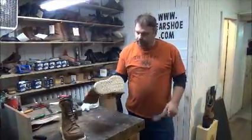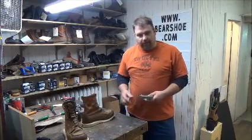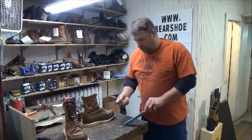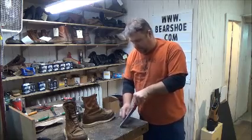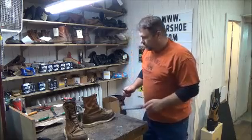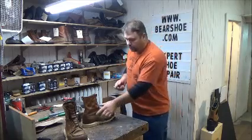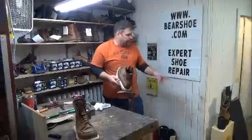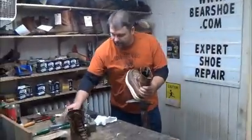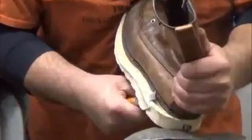Now we've got them both hammered and squeezed. They're going to be trimmed by hand with a knife. I like to use this kind of knife because it has a little rounded spot so you don't cut the boot. One of the main reasons we're an expert shoe repair — I've seen guys use other knives and they actually slice the upper, but not here at Bear Shoe.